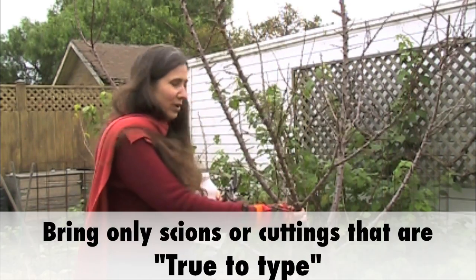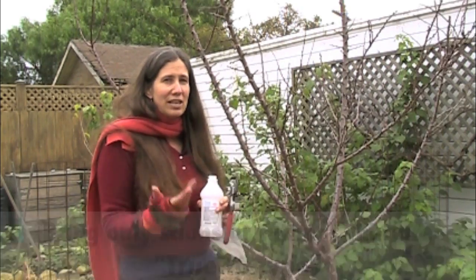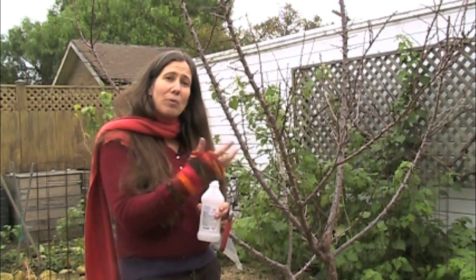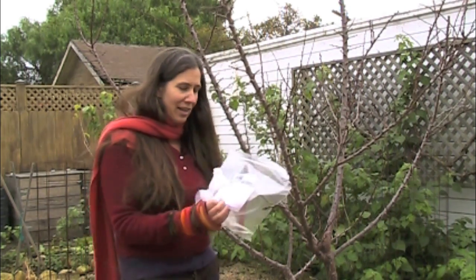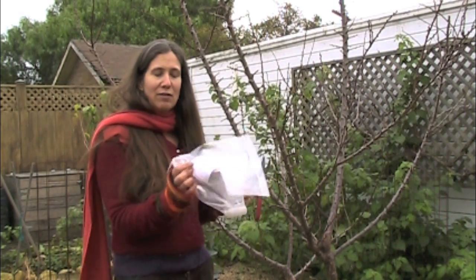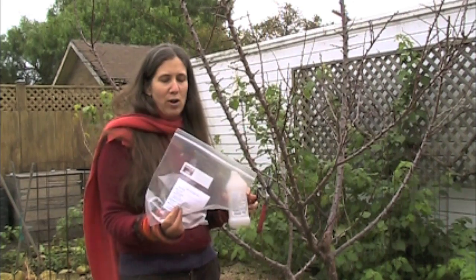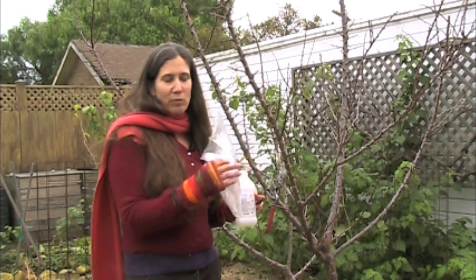I know this tree — I bought it from Trees of Antiquity. It's a Moorpark apricot. It's actually fruited, I've tasted the fruit — thumbs up. So when I bring it to the Scion Exchange, I can clearly label my bag as an Apricot Moorpark, give a little description about the color, taste, and season, and let them know where it's growing — this one's in Richmond, California — and also the original source.